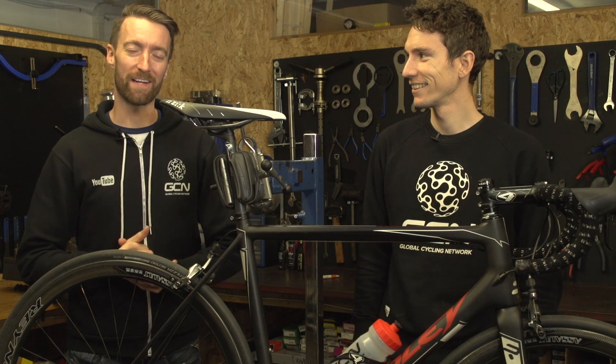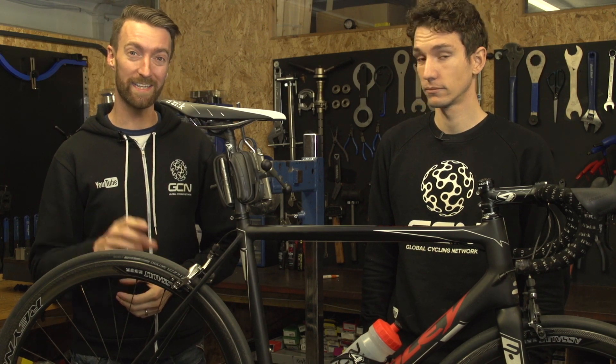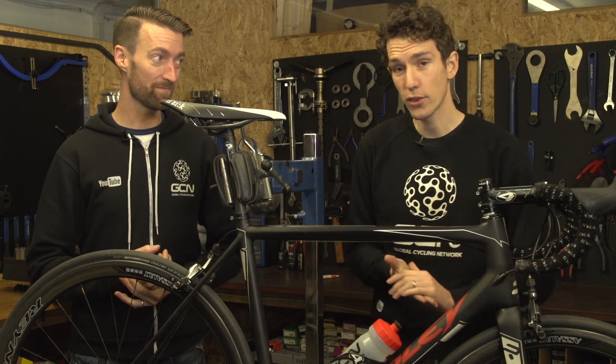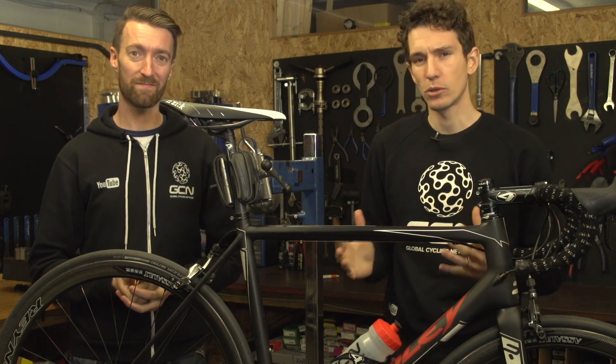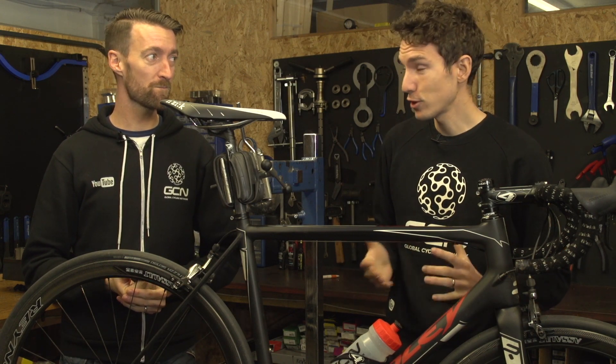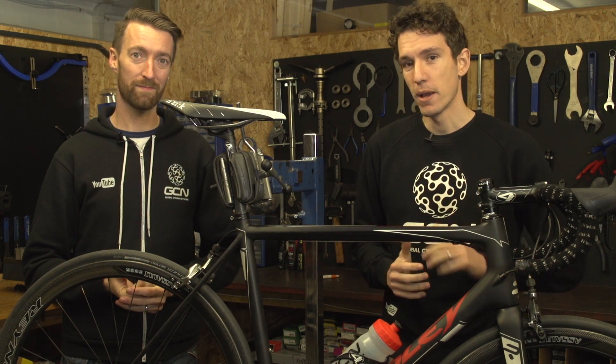For many of us, upgrading our bikes is one of the enjoyable parts of cycling, but have you ever thought about a number of ways in which you could upgrade your bike and your ride without spending any money at all? Seriously, I think for most of us there is some degree of optimisation that we can do to our bikes, and indeed ourselves. So here is a list of free upgrades that you can make.